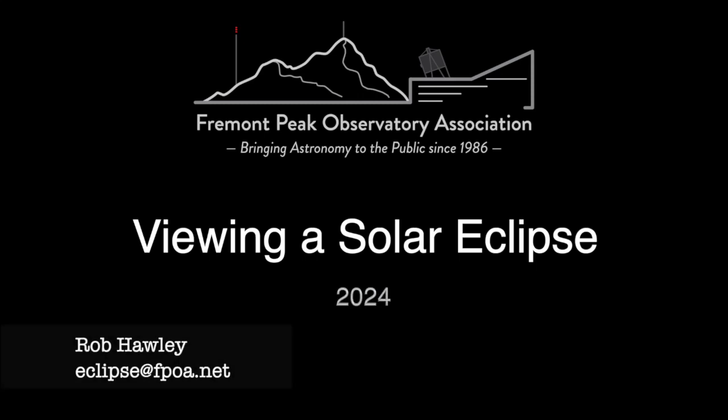Hi, this is Rob Hawley from the Fremont Peak Observatory. In this lecture, we're going to talk about viewing the solar eclipse with your eyes. If you haven't seen my series on photographing solar eclipses, you might want to review the intro. That defines some terms that I will be using and introduces who I am.